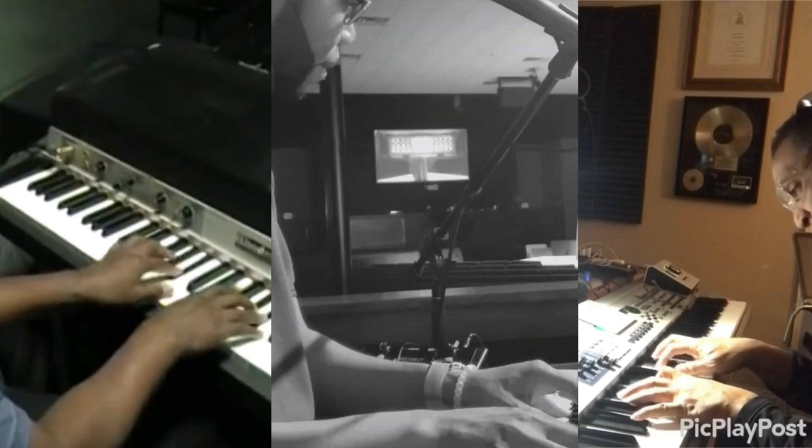So now he's showing out. He subverts our expectations at the very beginning of the song by starting on a three, then a one sus chord.